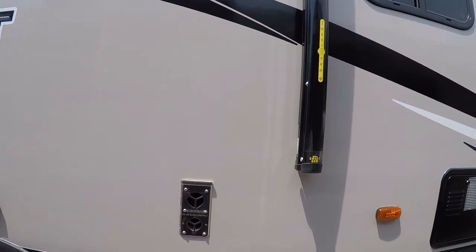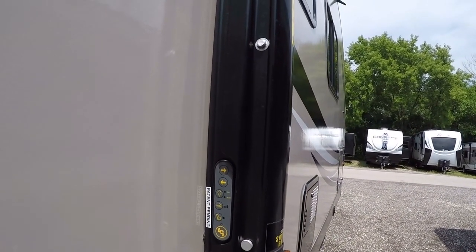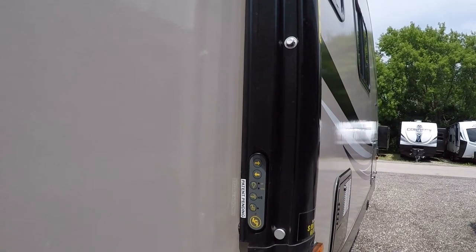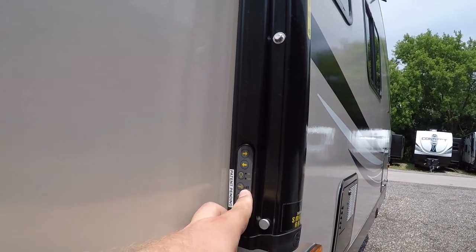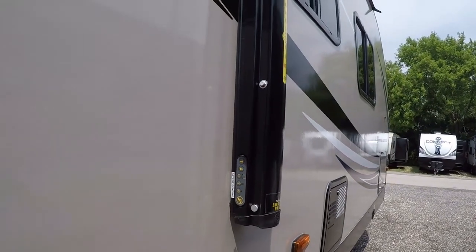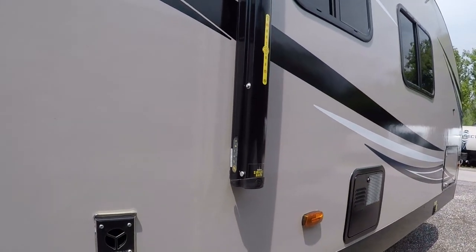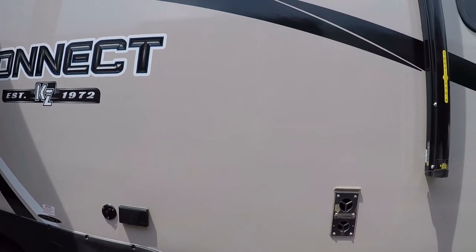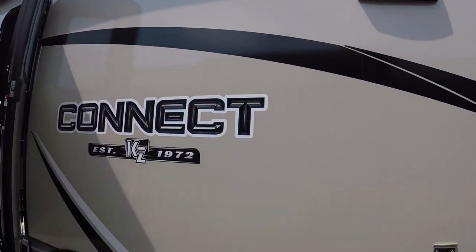We also have the lighted power awning with the smart arm, which is really cool — you can bring the awning in and out and adjust the lighting. There are three dimmable settings for the lighting. You can also opt for a wind sensor as an aftermarket add-on; it's an affordable option that will automatically retract the awning when it gets too windy, so you don't have to worry about a rainstorm coming in. There are outside speakers out here as well.